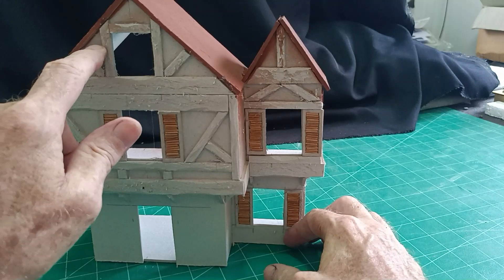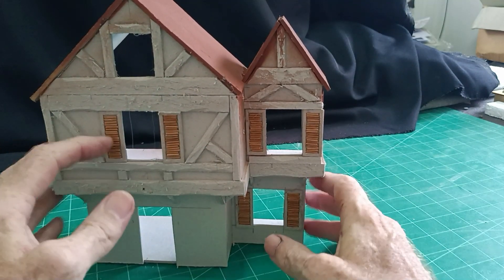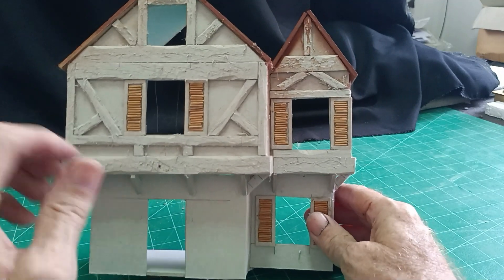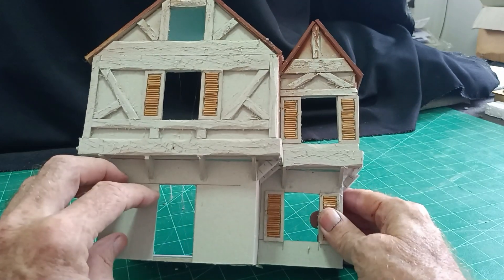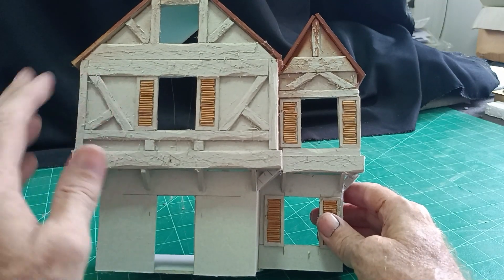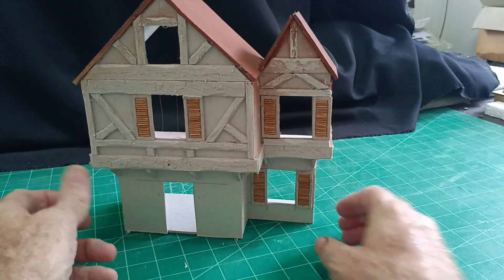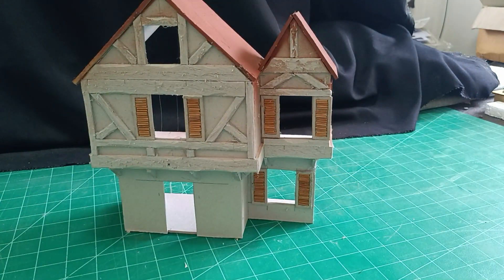So I'll paint in between with one colored grout — a light cream color I think — and the bottom a brick color, then paint the timbers black. I think that will do the job. Okay so I'll go away, do that, and come back and we'll see then.